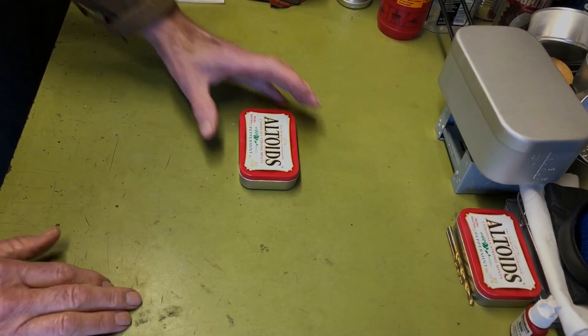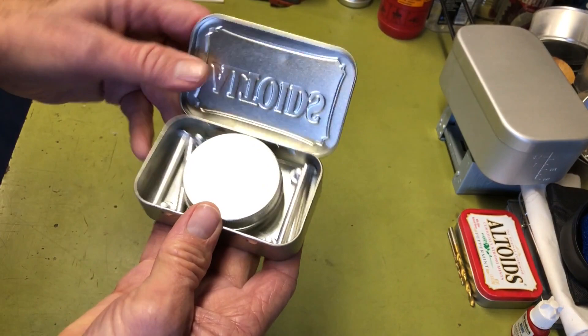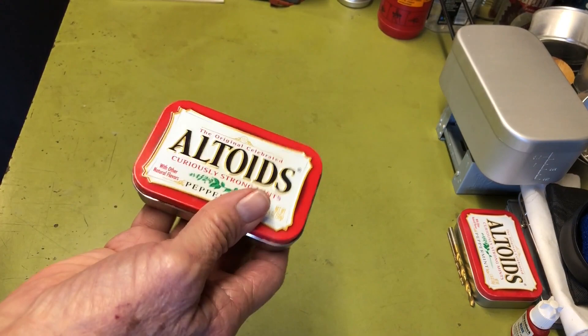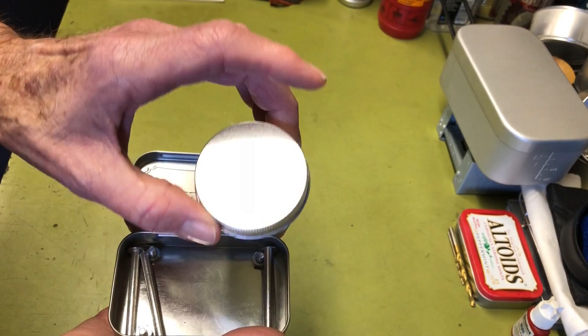Let me show you what I got. Your standard Altoids tin — what I have inside folds up nice and compact, and it weighs 2.1 ounces or 61 grams when it's all complete. On the inside I have one of the round aluminum tin alcohol burners that I made, and I did this on a previous video — I'll leave a link to that in the description.